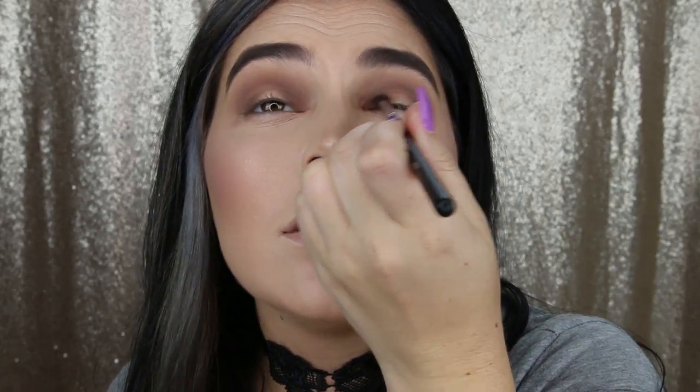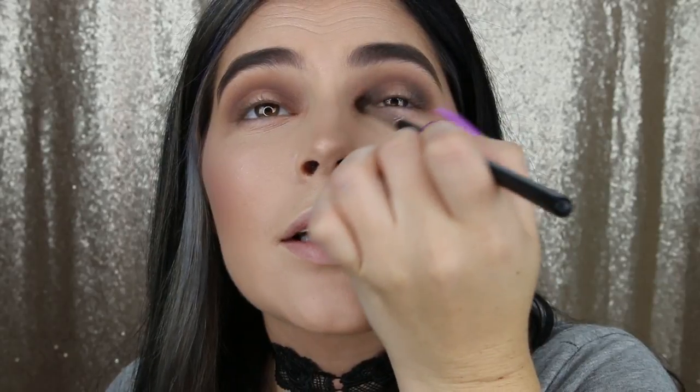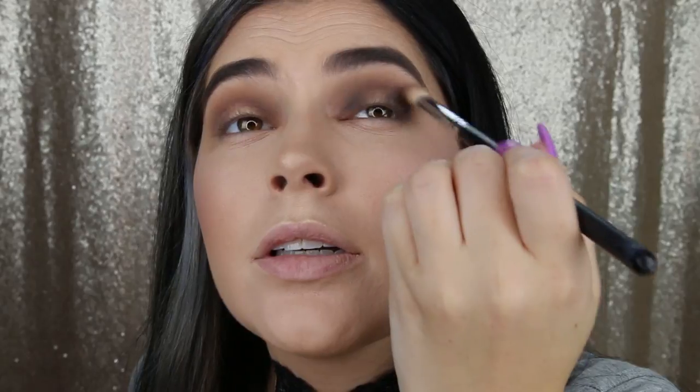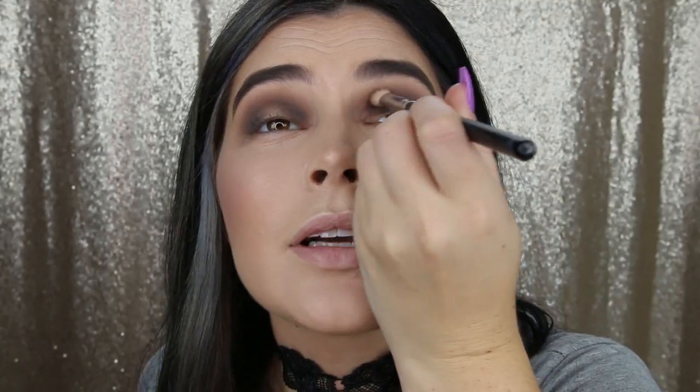I'll buff it out with my m433 brush. I'm really loving where this is going! Last thing for this step — I'm going to take a little of the black and the same m506 and just deepen up the inner and outer corners. I'm taking any excess and dragging it through the crease, then back with the m433 to blend everything. I'm adding a little more black and brown mixed together to match both sides — I went a little crazy on one side, so I just want to even it out.